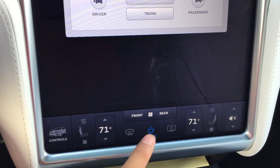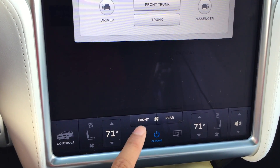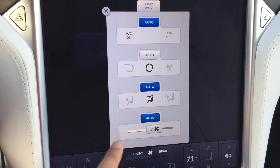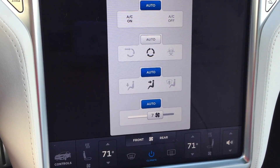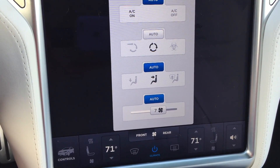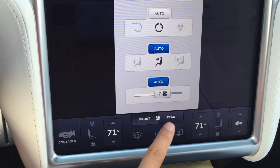There are actually two ACs, or two compressors — separate AC units — on the Model X. Here we have the front one that controls the front two occupants, and it also seems to be controlling the one going through the middle console to the rear of the car, so that one is also controlled by this front unit.